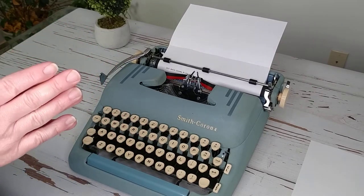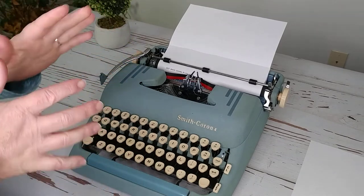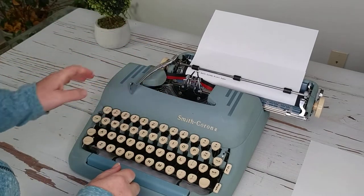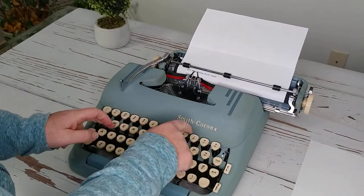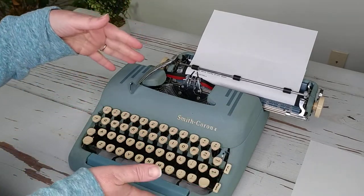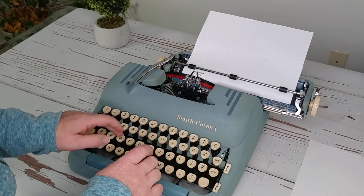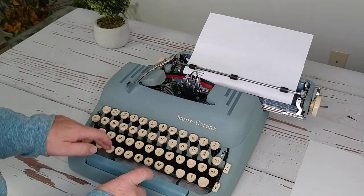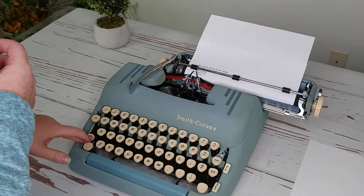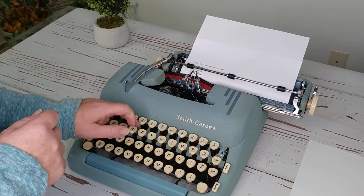This has a really nice feel to it — I already told you I love this body style. The '50s Smith Coronas are by far my favorites in terms of actually writing. This one would be good to take to coffee shops because it's a little quieter and it's a smaller, easily portable typewriter. The font on this is really tiny, so it's good for getting a lot of words on your paper, but keep that in mind if you have poor eyesight. The type looks really nice, but it is very small.